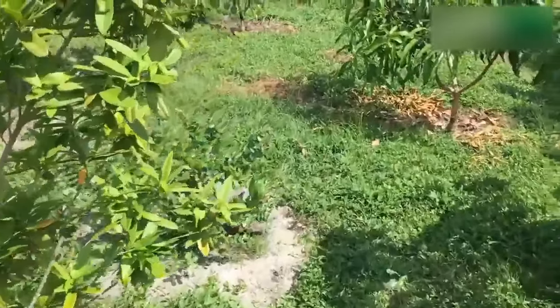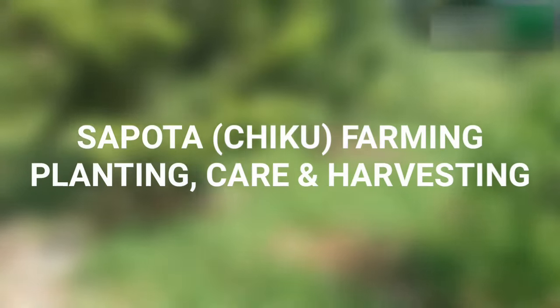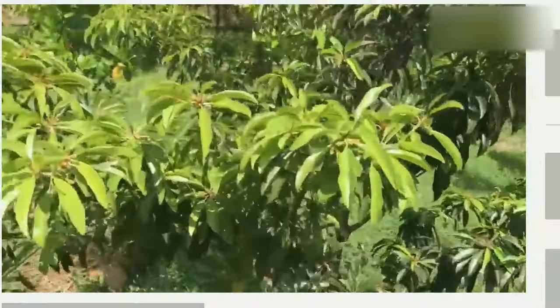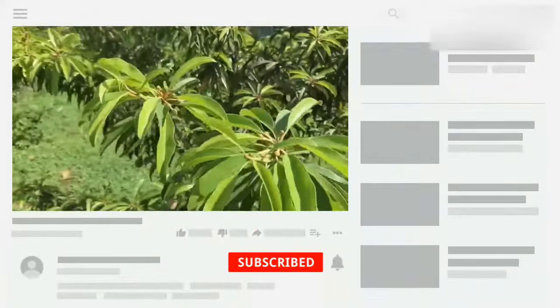Hi friends. I am Roshan Jitti. You are watching Discovery Agriculture YouTube channel. If you are not yet subscribed to our channel, please subscribe now.